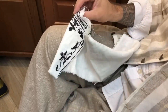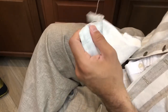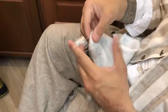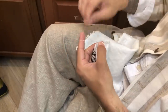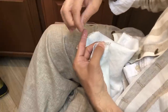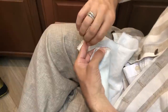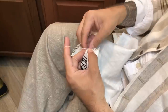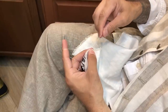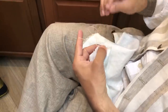So what I have is one thread here, which is my foundation thread, and then I have the working thread, which is the needle. What I'll do is I'm taking the needle around this thread and out through the loop. So I'm creating a little half hitch and I can pull this tight and I can get really consistent tension this way and it goes really fast.